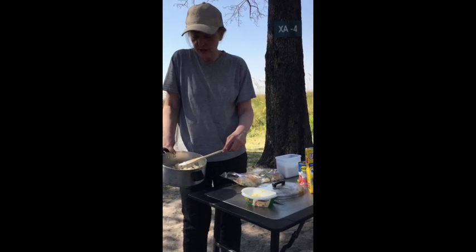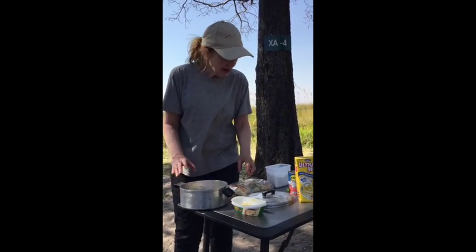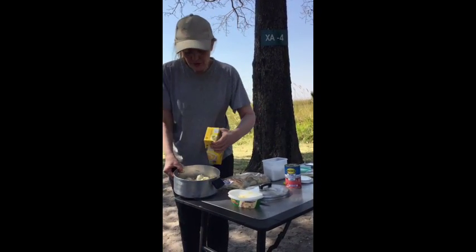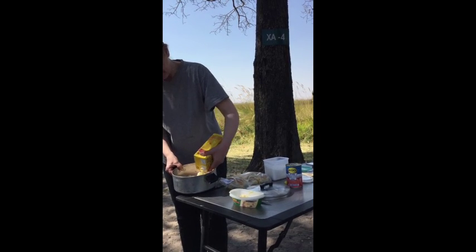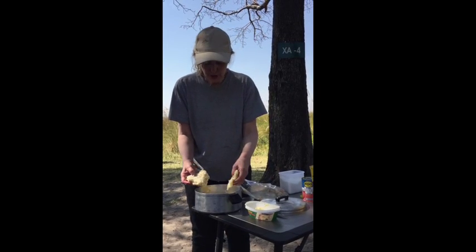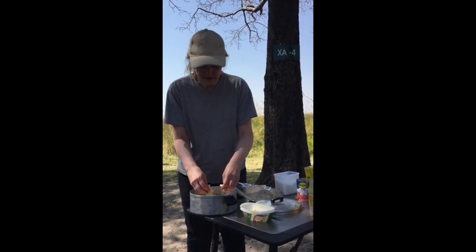Remember, this is bush cooking, so we don't have any exact requirements. I've got that in, and now I'm going to pour over some beautiful custard cream. This is nice, beautiful Botswana bread — perfect for this dish here in lovely Botswana.